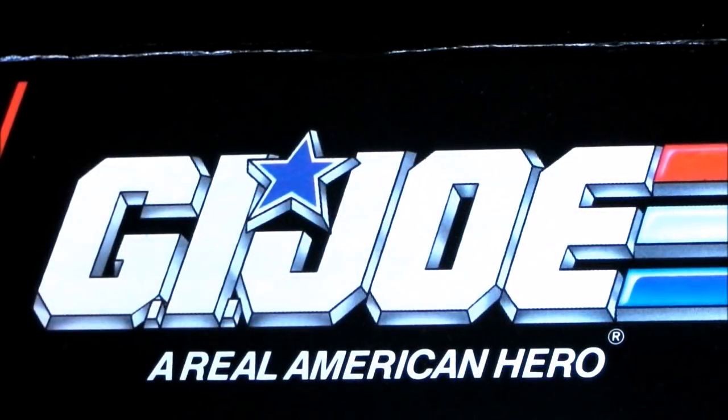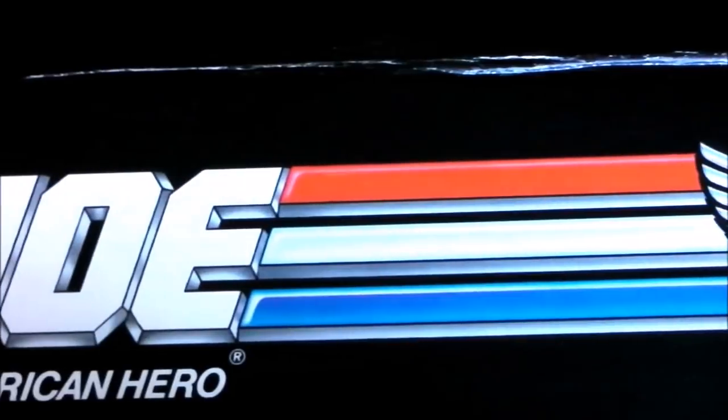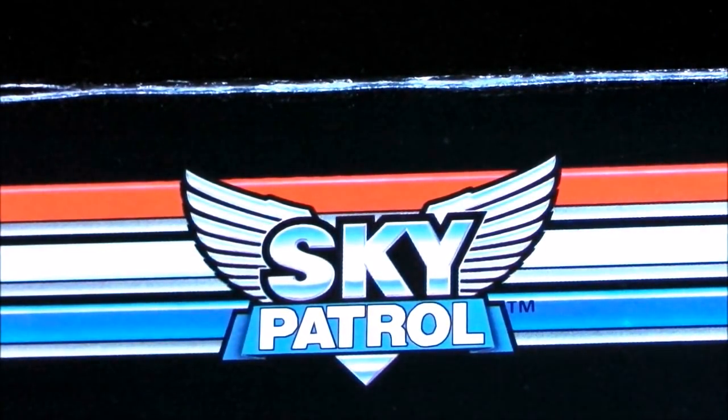Hello everyone, I'm Kevin, otherwise known as Form BX257, here to bring you another 1980s and 90s G.I. Joe toy review. This video is one of a series of four looking at the 1990 G.I. Joe sub-team Sky Patrol.